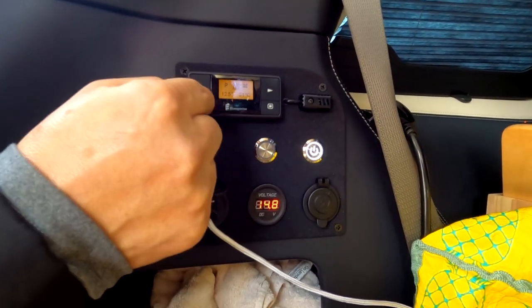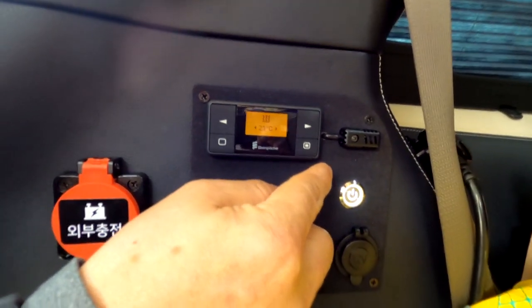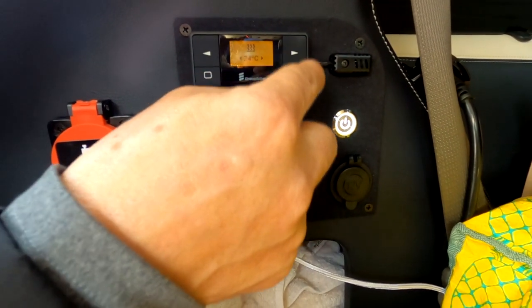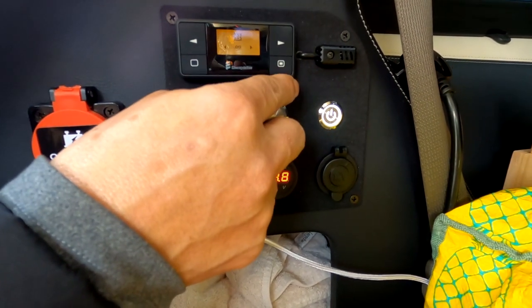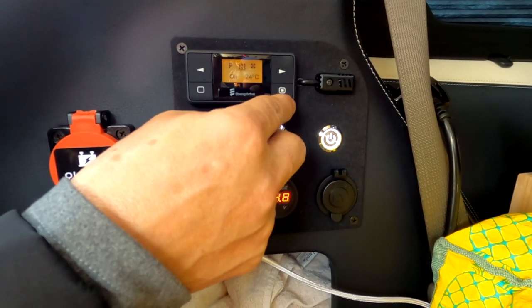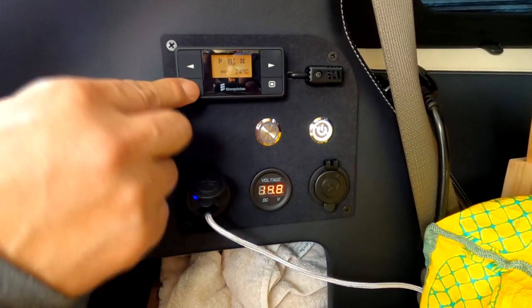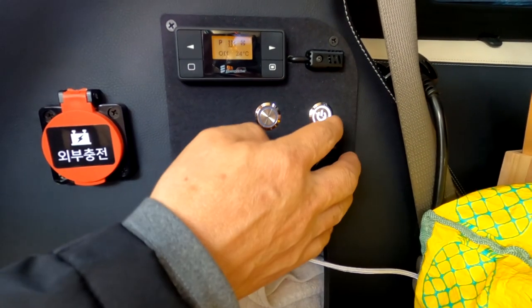무시동 히터 조작 방법입니다. 한번 누르면 현재 온도가 23도로 되어 있는데, 24도, 25도로 올릴 수 있습니다. 그 다음 버튼을 누르면 무한대 모드인데, 이는 시간 타이밍이 아니라 온도에 도달하면 꺼지는 방식입니다. 총 4번 누르면 켜지고, 끌 때는 왼쪽 버튼을 한 번만 누르면 오프됩니다.